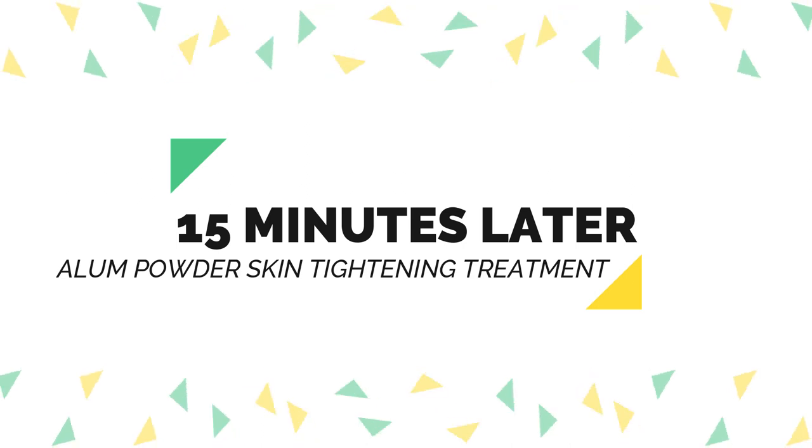Here we are after about 15 minutes — this is what my skin looks like right now. I'm going to go ahead and rinse this off. If you need to, you can use a mild cleanser. Now that I have it all rinsed off, my skin feels tighter, it needs moisturization, and you definitely want to apply a moisturizer immediately after using alum as it is very drying.